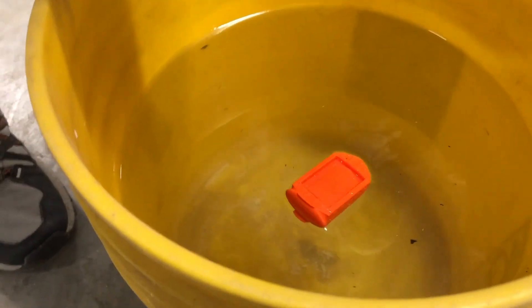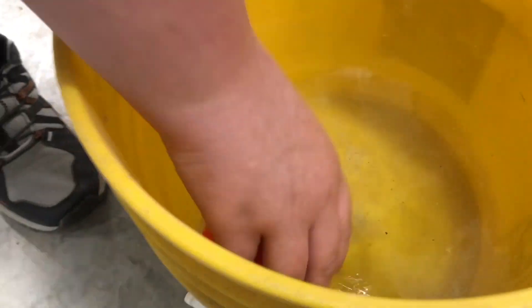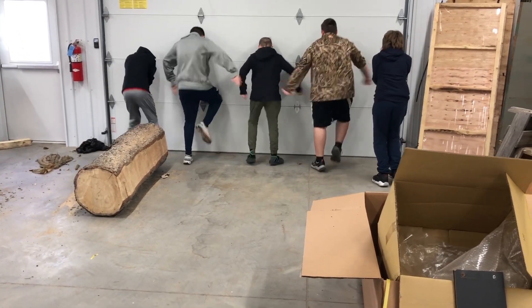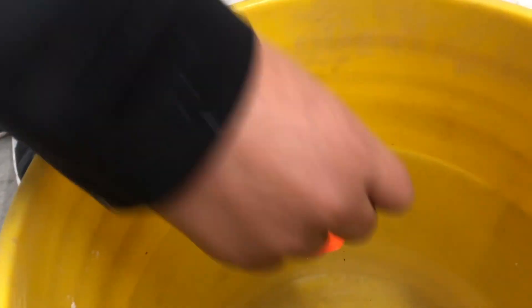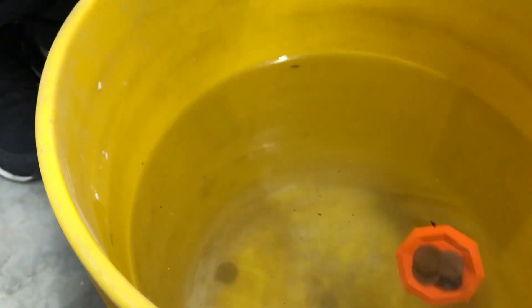All right, here we go. See if we get right in the middle one. Let's take it on water. Oh, capsize it to sink. A lot of material spread now — five sunk it.